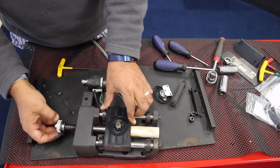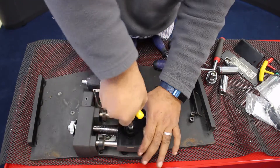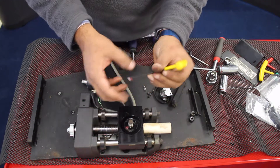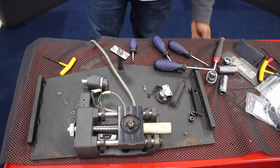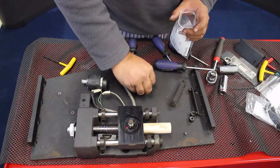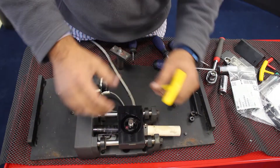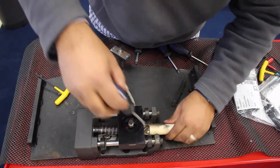Now, what we're going to do is remove the lead screw, and in order to do that we need to remove this right here. As you can see, it's got thread lock red on it, so when we put it back we'll make sure to put the same kind of red thread lock on it. There's a small cover to the lead screw in the back, so we're going to remove that.